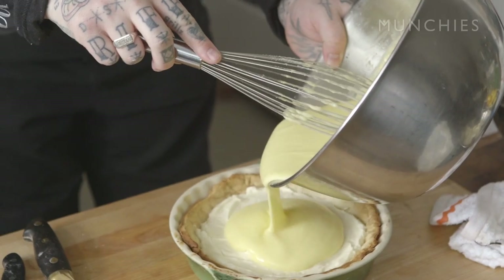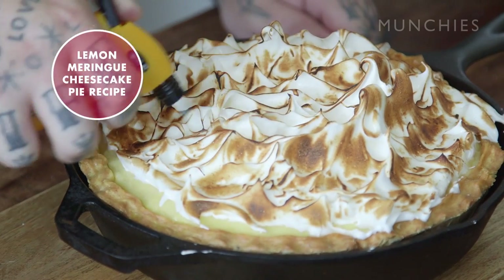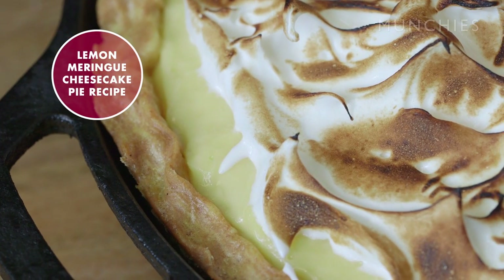I'm Matty Madison, and this is how to make a lemon meringue pie the way that you've never learned, the way that I'm going to teach you. I do love a lemon meringue pie, and I certainly love cheesecake, so I kind of added those two things together, and what I've come up with is something pretty fantastic, you know? You're very welcome. Very welcome, world.